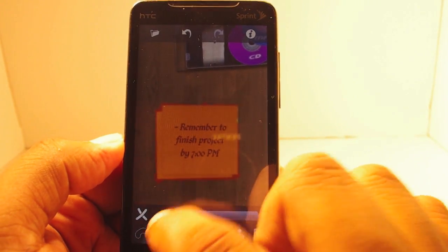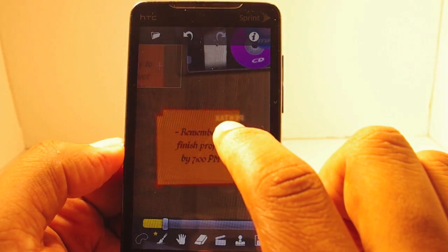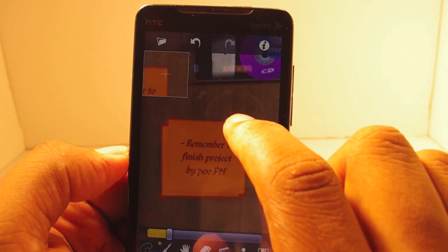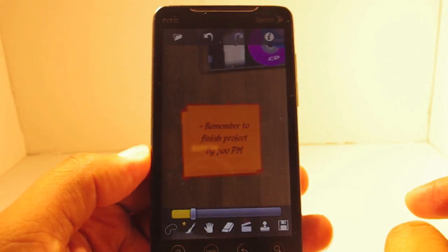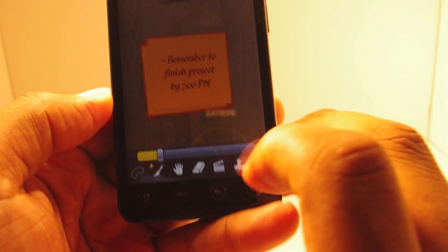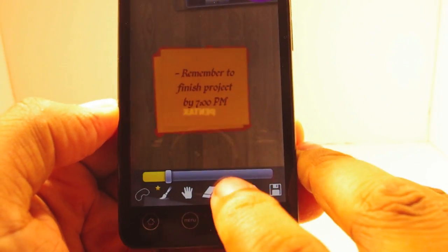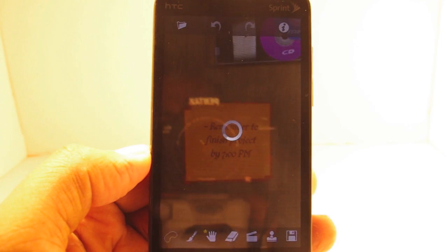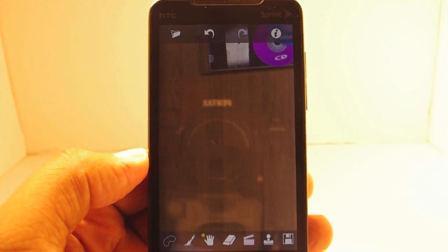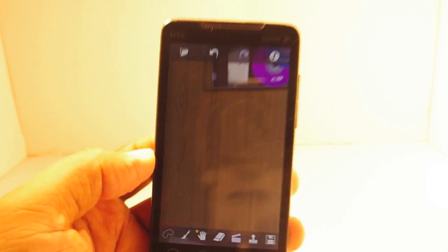Okay, getting more accurate. And one last touch up on the side. Alright, I think I'm ready to go now, so I want to get rid of this section. I've got everything highlighted, so what I'll do is press this little snip button at the bottom — and it snips. Just like that. Like magic. It's gone.